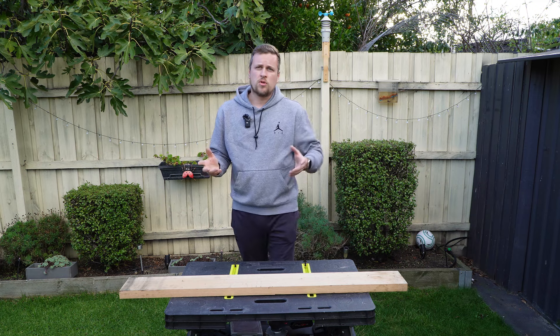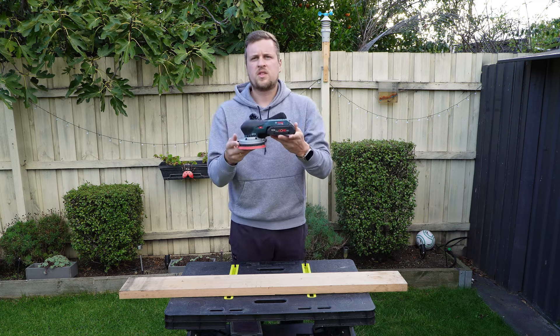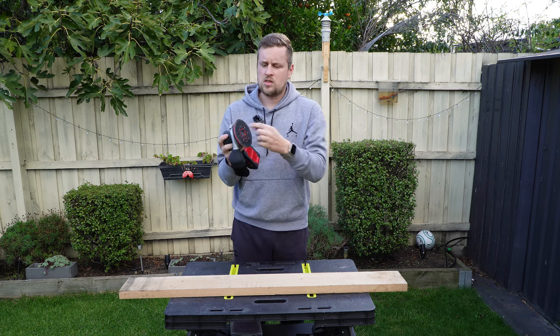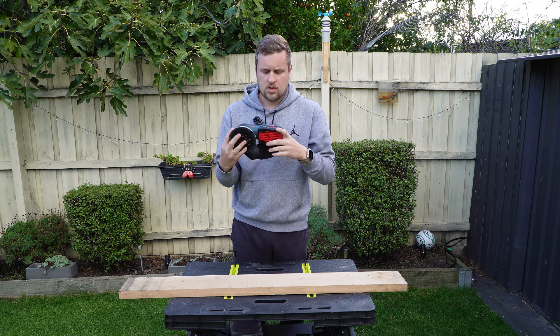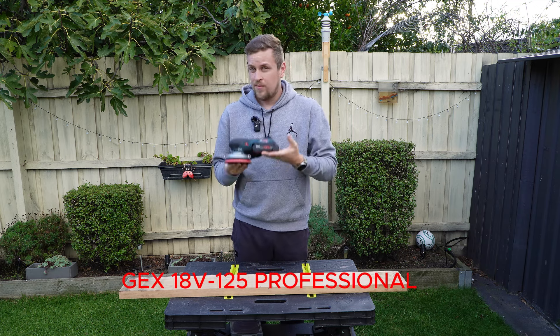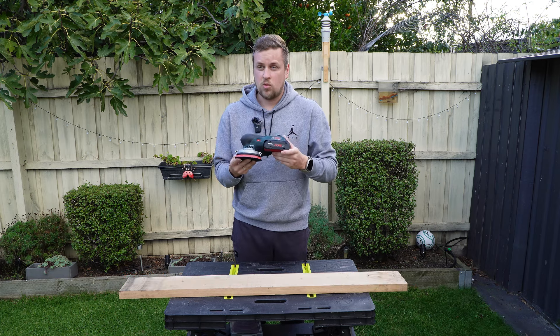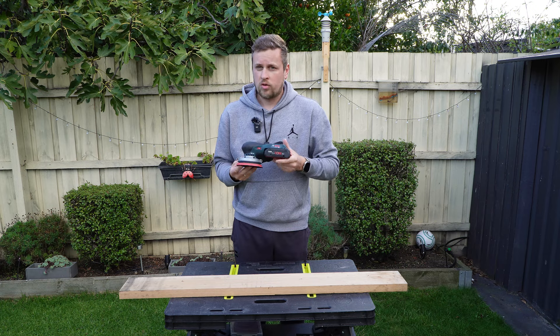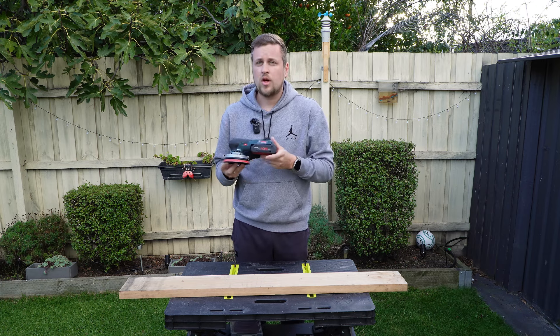The most common cordless sander is an orbital sander. This one in particular is a 125mm pad orbital sander. The one we're talking about is a Bosch Professional dual action orbital sander. Many say that this is the best orbital sander on the market at the moment, and I do agree. I'm going to show you guys today why I think that.